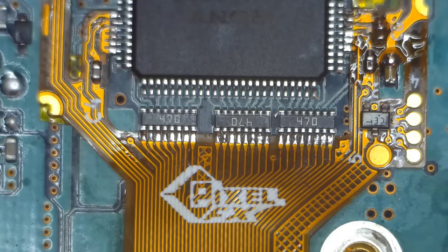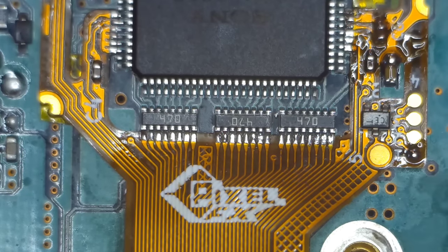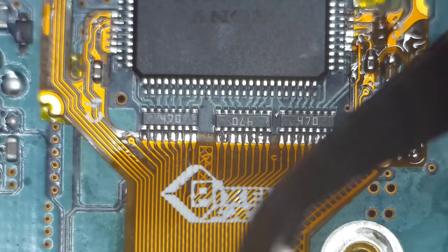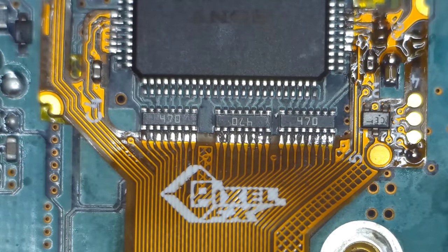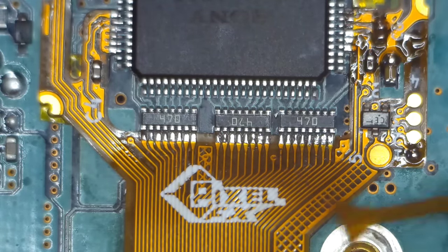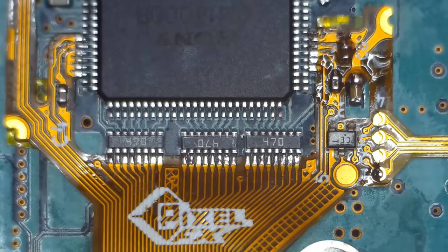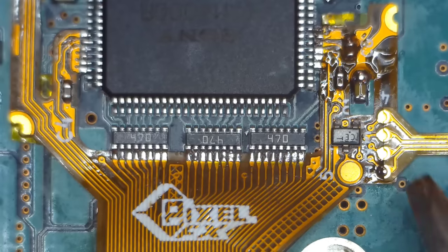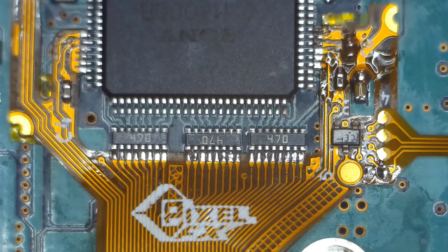We're also going to take the other end of the controller flex PCB and attach it to the main flex. What I do here is add a little bit of solder onto one of the pads and then come in with the controller flex. It's a little bit tricky to get it lined up exactly the way you want - I ended up using my hands. But once you get it lined up, you can just tack it down and then solder in the remaining pads.